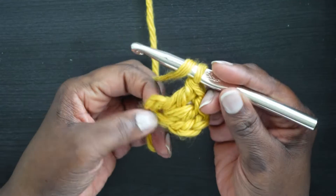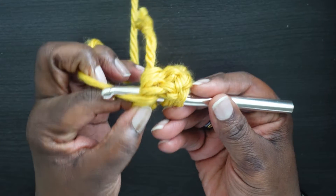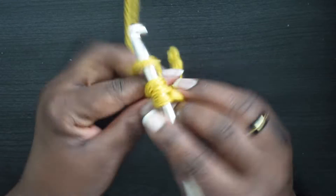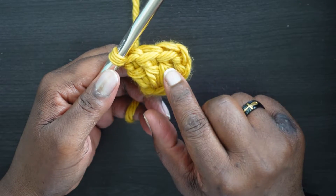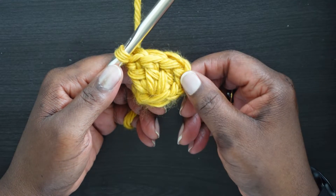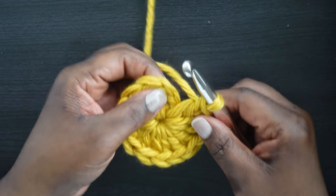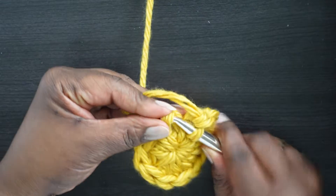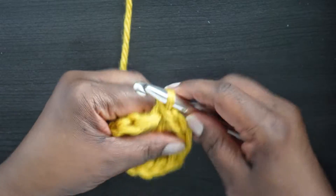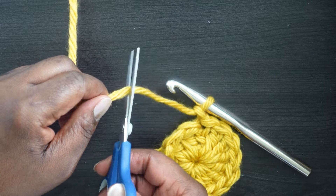Now chain three — one, two, three — and this will NOT count as a stitch. Go into this ring and crochet 12 double crochets. Yarn over, enter the ring, yarn over, pull through to the front — you have three bulky loops — yarn over go through two, yarn over go through two. Continue until you have a total of 12 double crochets. Once you have your 12 double crochets plus that chain three, slip stitch into the top chain of the chain three.